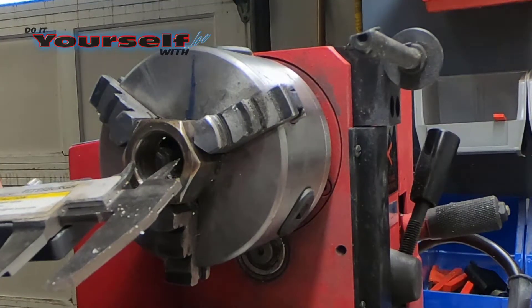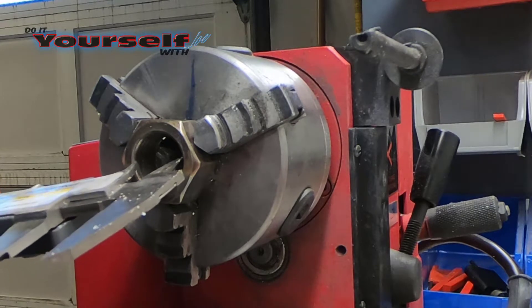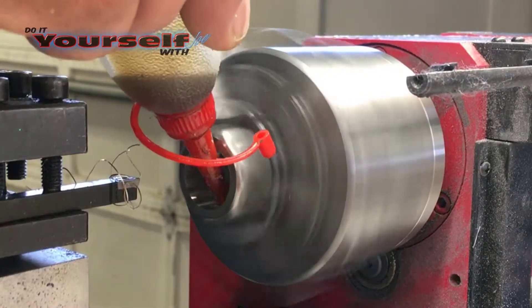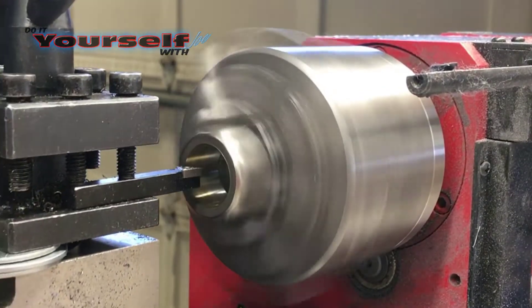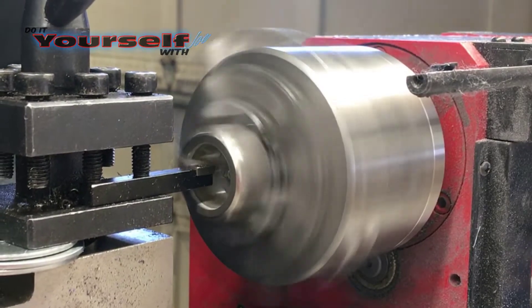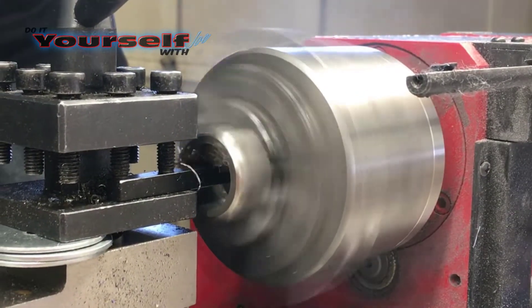Once I get close to the size I need, I take small amounts of metal away and check in between each run. It's not very critical to be right on in this measurement. Because I'm a half ring size smaller than I need, all I have to do is be pretty close. The rest I'll take off with the Dremel tool.